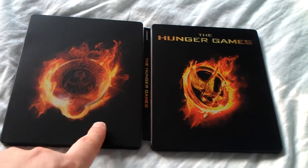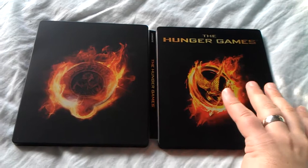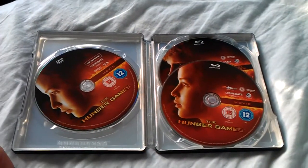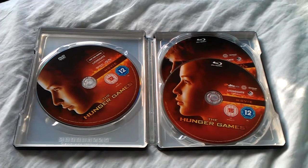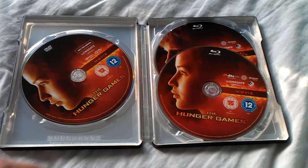Now, this is the surprise, considering I think this is quite a good addition so far — no inside artwork. Major, major fail. Not very good, HMV. Bit disappointing, I have to say.